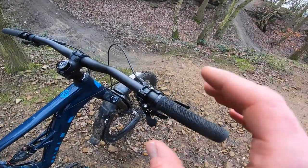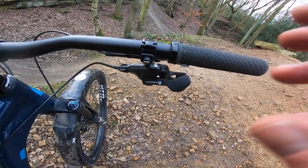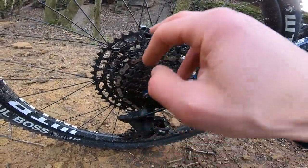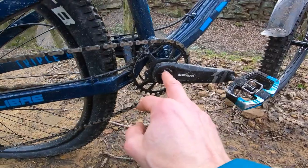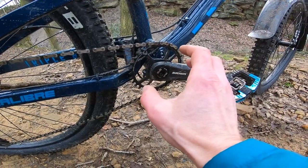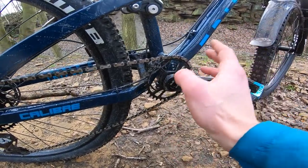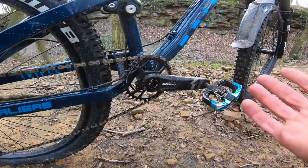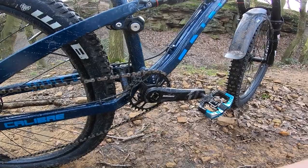The control and confidence those brakes give you is massive. You've got Eagle technology, meaning 12-speed — it's the more basic Eagle so there's no XD driver, making the smallest cog 11 tooth — but you still go up to a 50, so you've got a huge gear range. It's single-ring specific and this is a DUB crank, meaning an oversized axle with a straight-through axle and external bearings for good stiffness. It's not a cartridge bottom bracket like on the Sentry, their bigger travel Calibre bike.